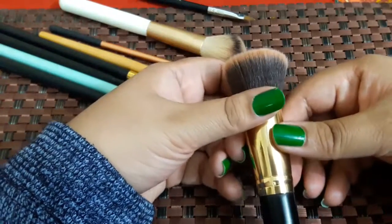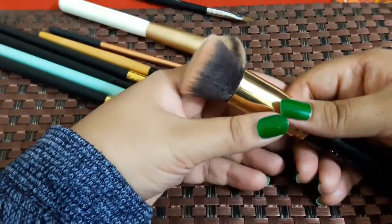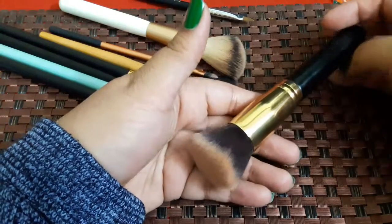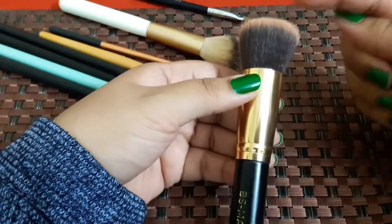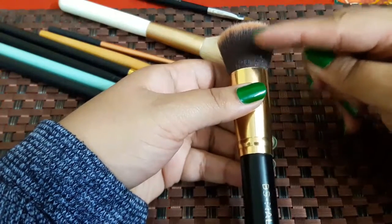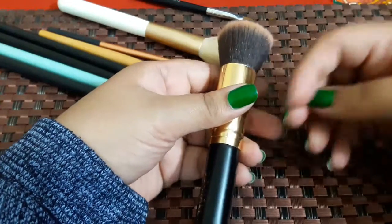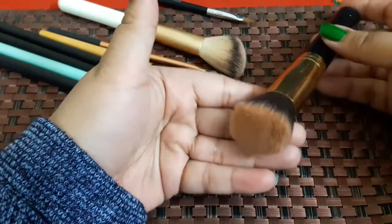How can you wash your brushes at home when you don't have a fancy brush egg, mat, or liquid to wash them? If you use a lot of makeup with your brushes, you should wash them once a week. If we don't clean these brushes, the extra makeup product starts to build up, which can cause infection and damage the bristles. So we should clean these brushes.